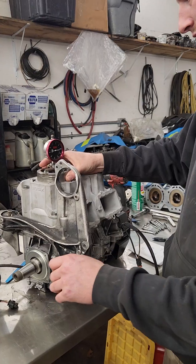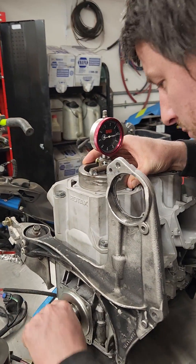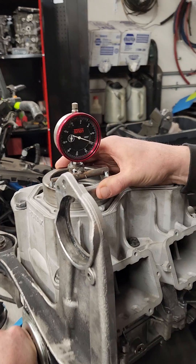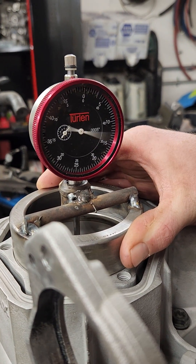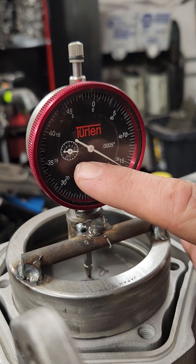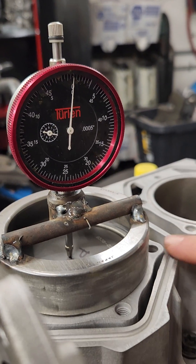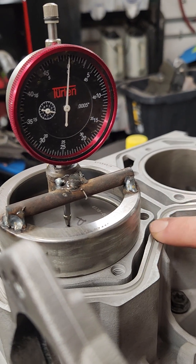So we put it up on the cylinder, and you want to be on the PTO side of the cylinder. You want to make sure you get it nice and centered with the PTO piston. And then we're going to bring it up to where the dial was at three, and also zero. Now that means right now the top of the piston is flush with the deck of the cylinder.